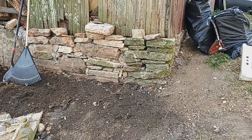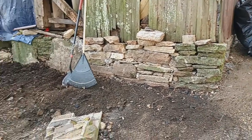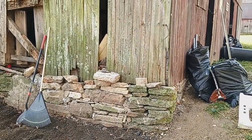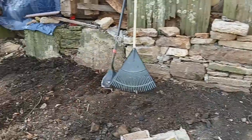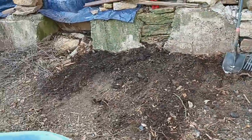Today we're going to continue working on the foundation of this barn here. We're going to do before and after. We're getting ready to go get some mortar at Lowe's, and it's turning out real good. We'll be able to mow up next to the building when we get done.